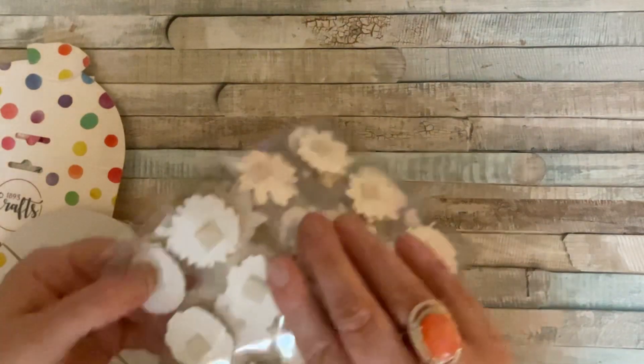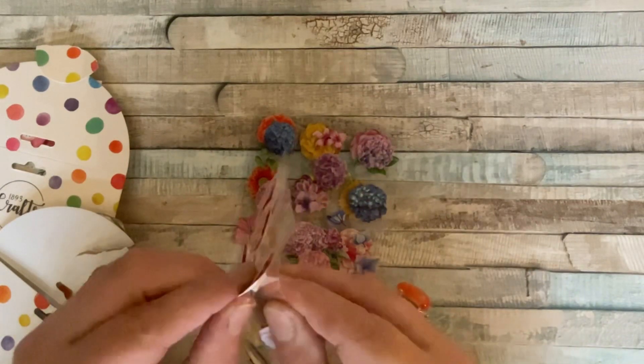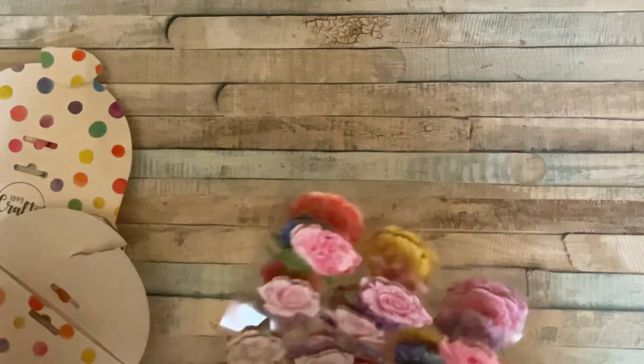They've got a little foam pad on the back, so you literally peel it off the acetate, stick it onto your project and you're done. Absolutely fabulous. I'll pop that aside because there's so much more to show you.